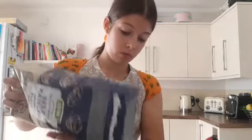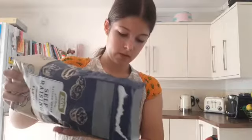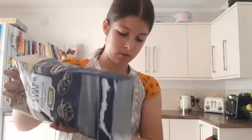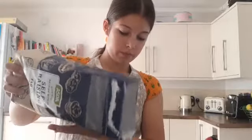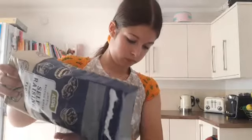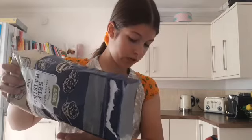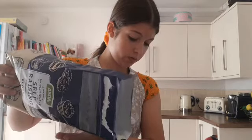Just make sure it's 245 grams. And you also need 55 grams of cocoa powder.